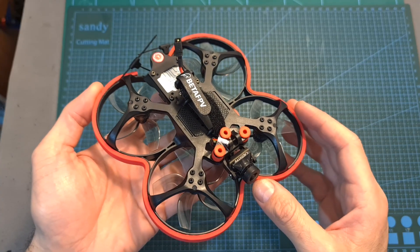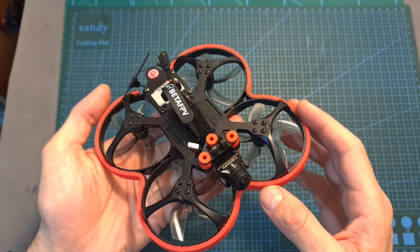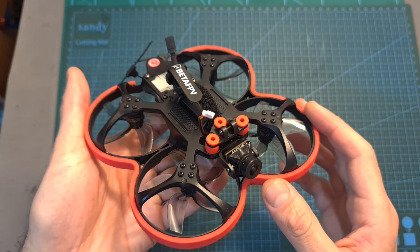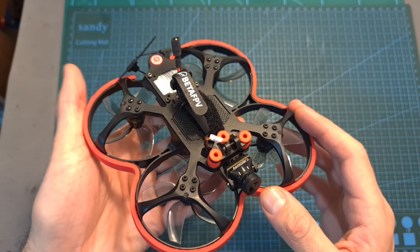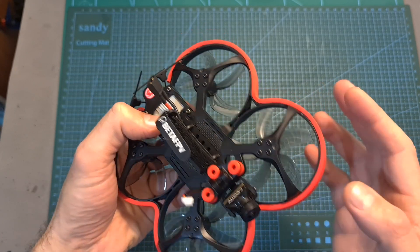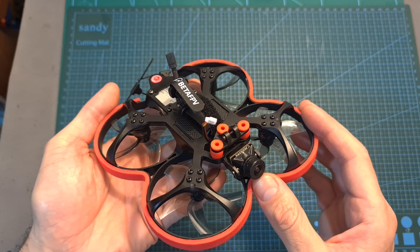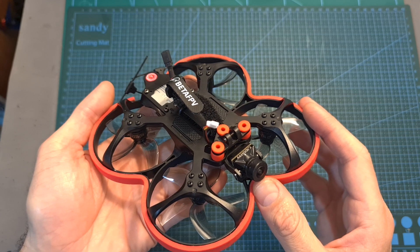This interesting looking cinewhoop, whose frame combines molded plastic and carbon fiber parts, is available in both analog and digital versions and you can get it with multiple radio receiver options. Note that while the digital version comes with the Cadex Nebula Nano V2 camera, my version initially didn't come with the Vista system so I installed it myself and decided to use the Cadex Nebula Pro camera, which has much better video quality compared to the Nebula Nano V2.